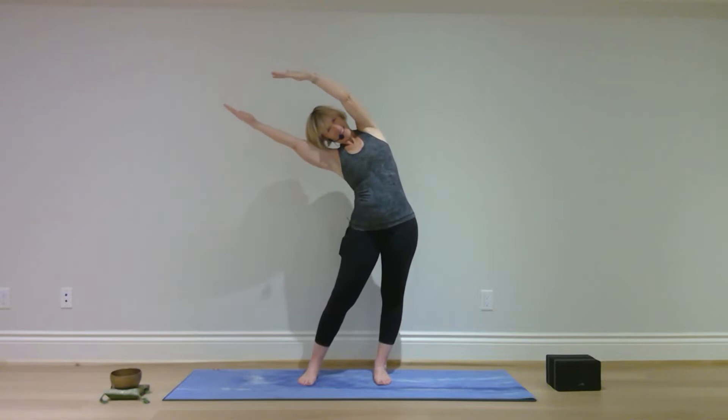Stand with feet hip distance apart or slightly wider, bring your palms together at your heart center. Reach your arms up over your head, let your hips roll to one side, hands to the other.